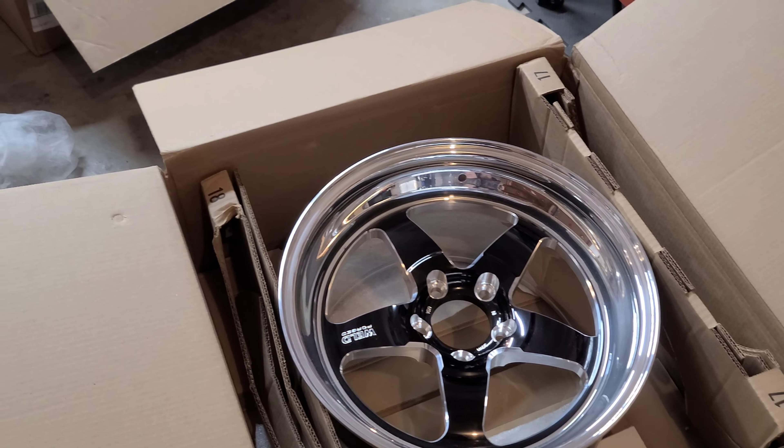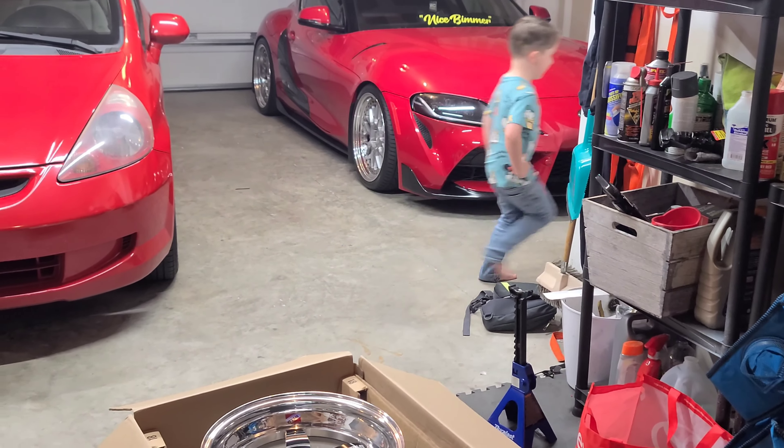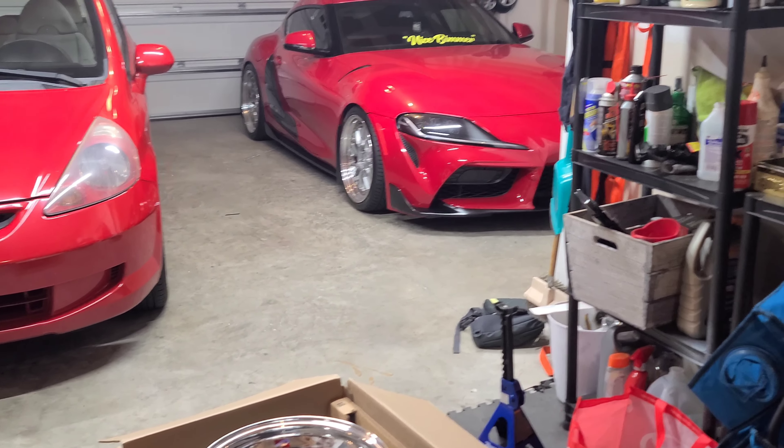These are gonna look really good on the super. Got some Mickey Thompson E.T. Street — these are 17s, so 17 by... well, 305/17. I said that completely backwards but you get it.